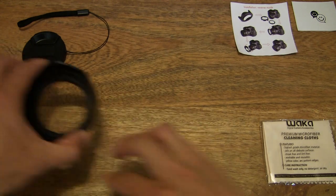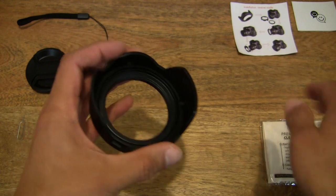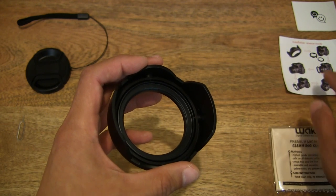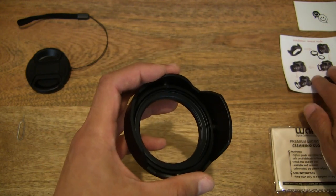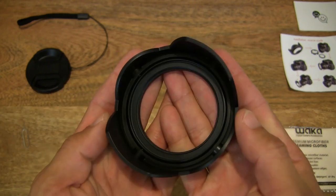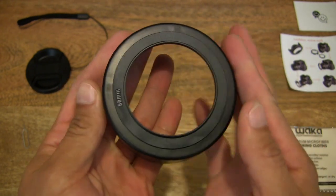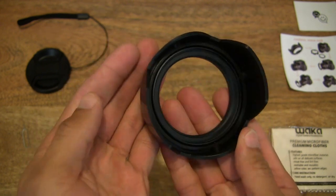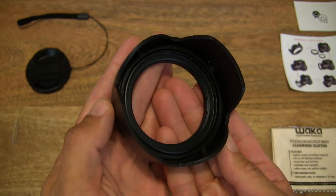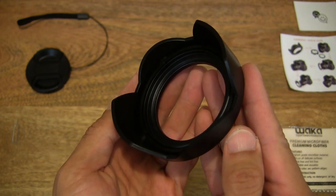Setting those items aside — the protective lens cap, the keeper, the pin, the papers, and the cleaning cloth. Making some slight adjustments so we have a nice clear view of the WACKER reversible lens hood along with all its accessories that form the kit.